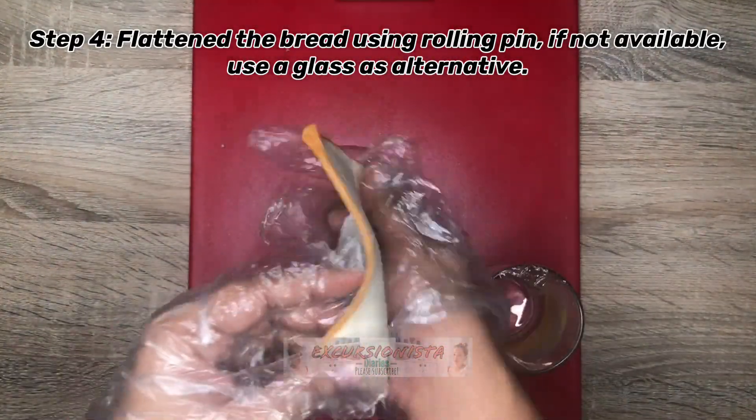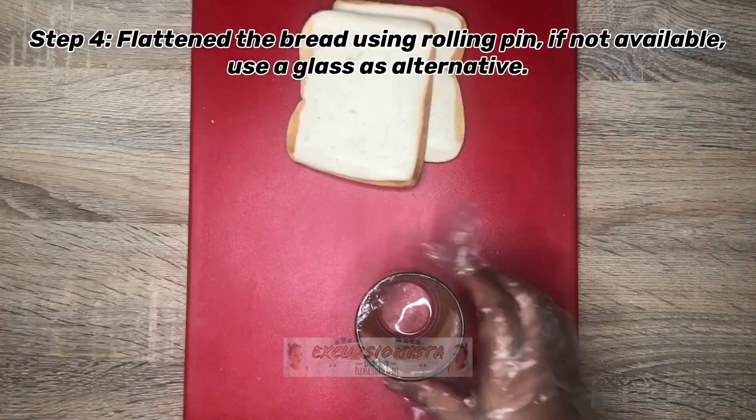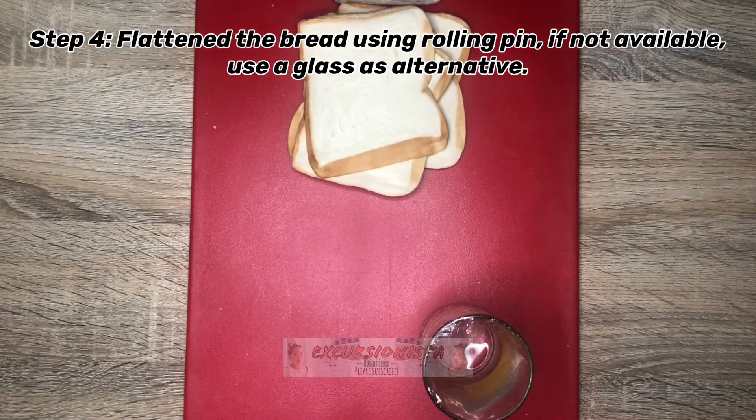So this is our flattened bread. After natin ma-flatten ang ating bread, let's now proceed to our next step, which is i-assemble na natin ang ating tuna pie. So kukunin natin ang ating ibang ingredients.